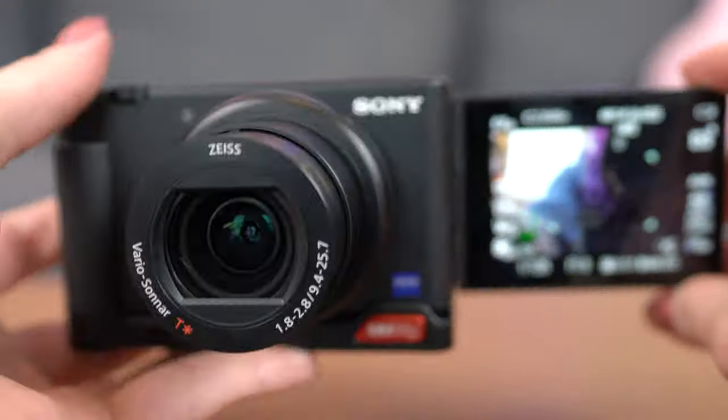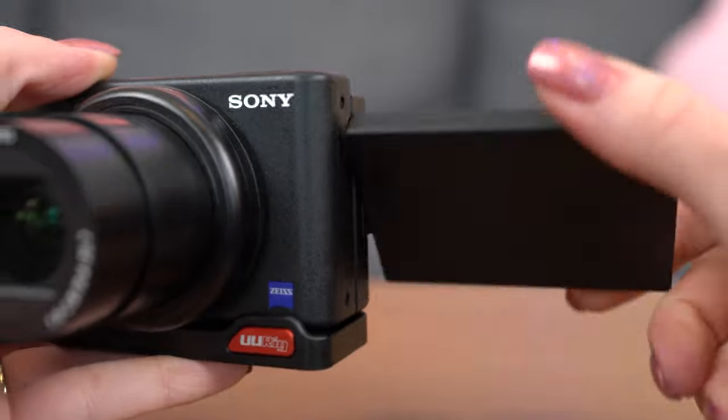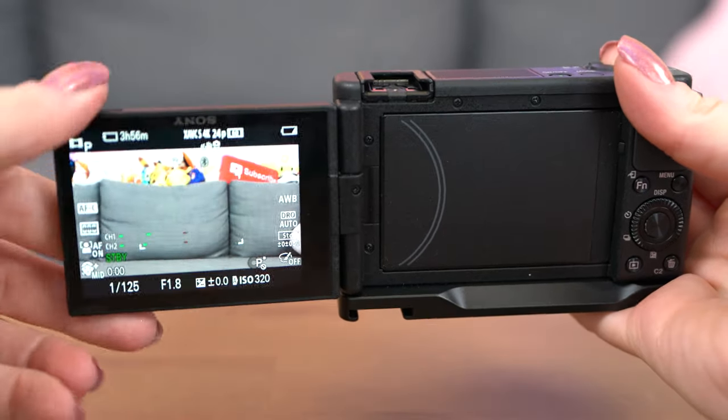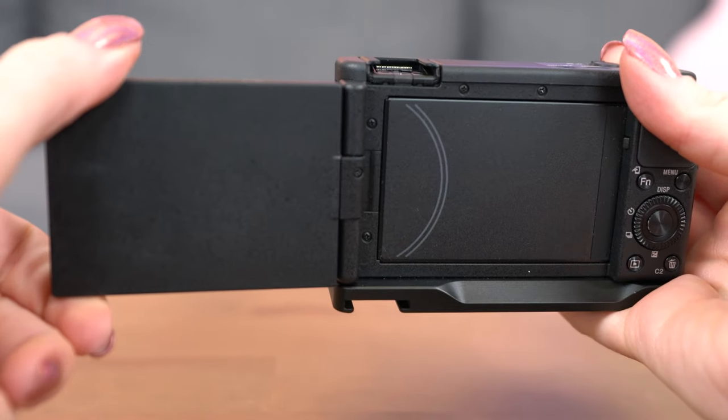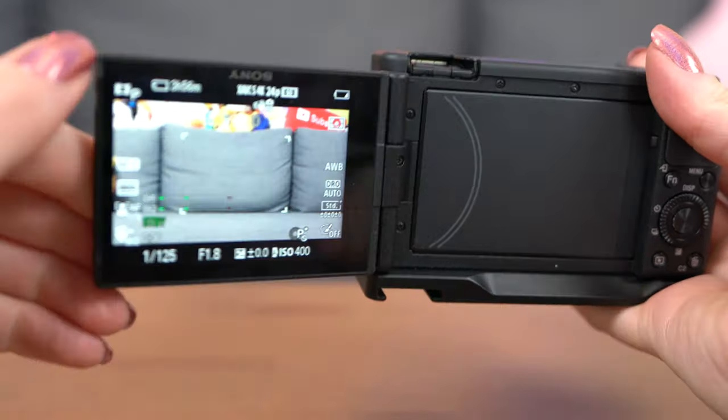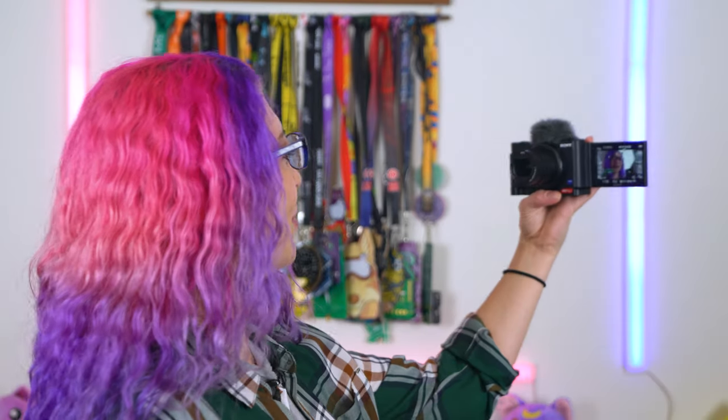There you guys are — you're seeing yourself in the camera, how cool is that? It looks absolutely perfect whenever I'm looking through it. It's very easy to navigate and use. Generally vloggers would use this to see a live preview of themselves whenever they are shooting front and center — that vlogger style — so I can see myself in the camera just like this.